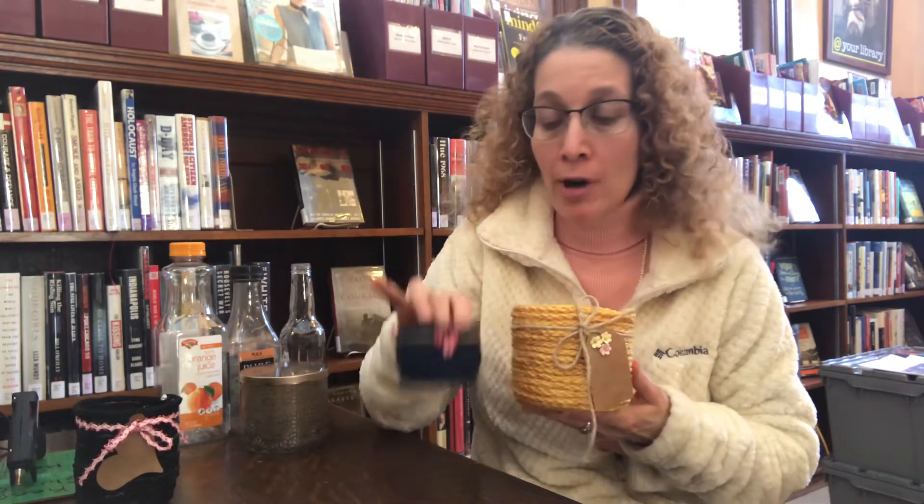Hi everyone, I'm Alex and today we're going to be making these really cute rope baskets for our March grab-and-go craft.